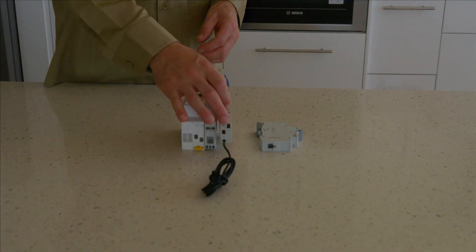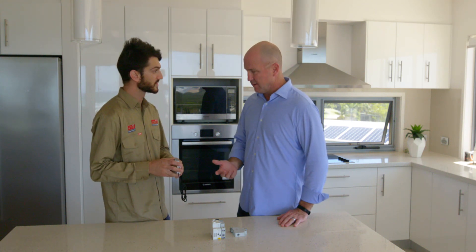This one here is a safety switch, so it basically protects you and I from electric shock. Oh, like if someone put a fork in a power point? Yep, good example. Perfect.